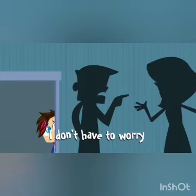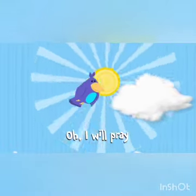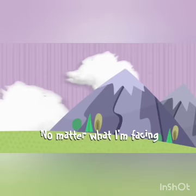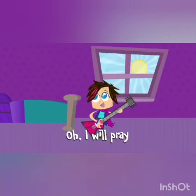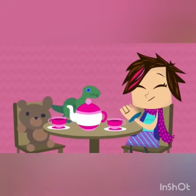I don't have to worry, I don't have to fear. I can always trust, you are always near. Oh, I will pray, Lord, I will pray. No matter what I'm facing, no matter what I've done. Staring at a mountain, a giant that comes. Oh, I will pray, Lord, I pray to you, and you will hear me. I will pray to you.